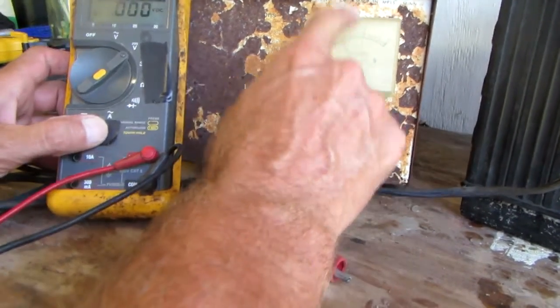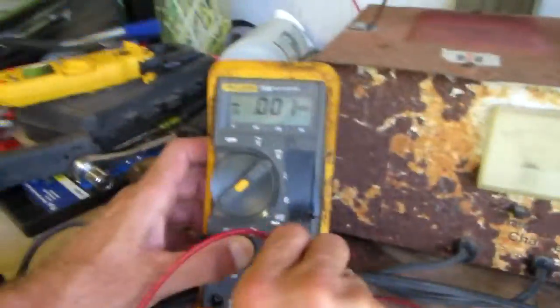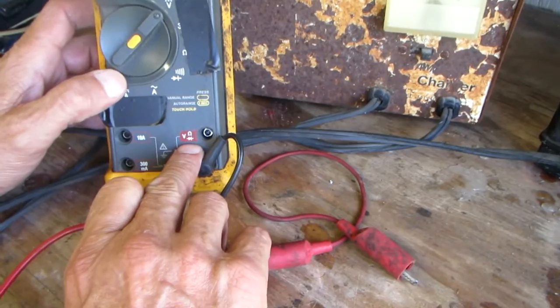I'm going to be talking about using a multimeter to read amps in an electric circuit. In this circuit it's going to be a battery charger amperage used to charge a battery.